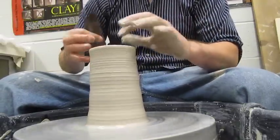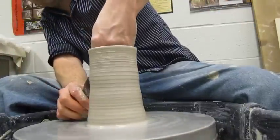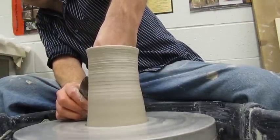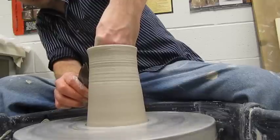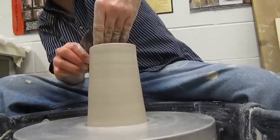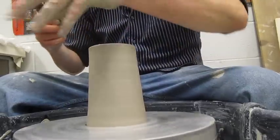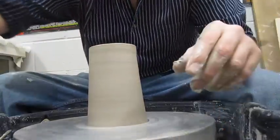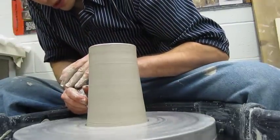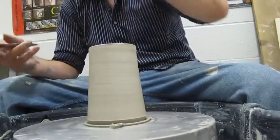Every time you make a pull, take care of that rim. Use your wooden rib to straighten up the form, take care of your rim, then take your wooden knife and cut a foot. Take a look at the foot.